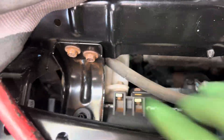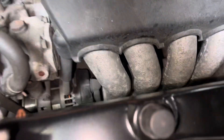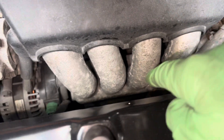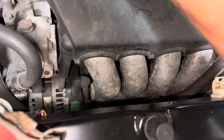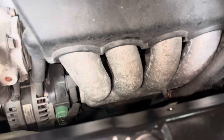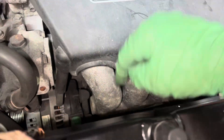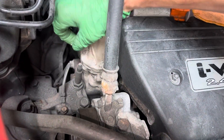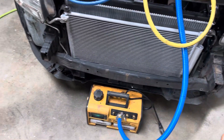It's rust bucket city as you can see by the bolts — we're definitely in a saltwater area. Every bolt on here was rusted in. You can see the oxidation through the anodizing, which is peeling off from the salt water corroding everything.